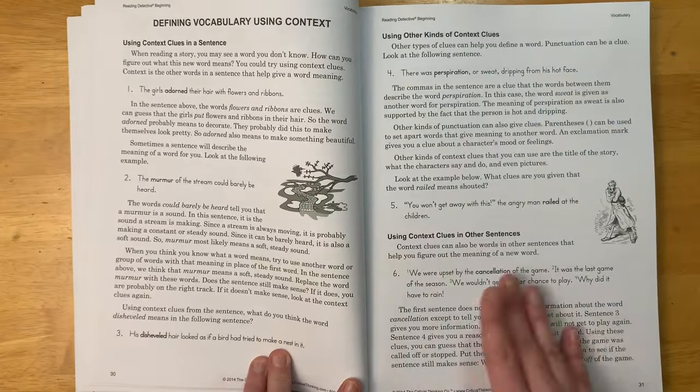Then there's a section on defining vocabulary using context, with a practice activity, followed by stories focusing on vocabulary in context. After that comes story parts — identifying story parts, plot, conflict, identifying setting, analyzing characters, and a story parts practice activity. We do a lot of reading in our homeschool but I don't focus a lot on analyzing literature, so I think this was a really good addition. There's also identifying main idea and supporting details. That is what the third and fourth grade book looks like.